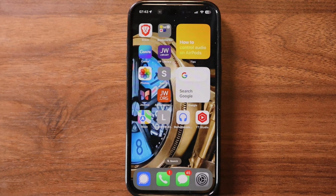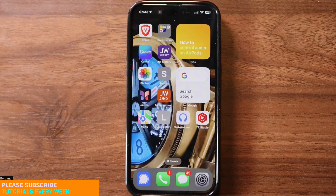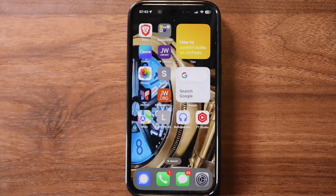Hello tech savvy seniors, welcome back to the Boomers Tech Show, where I teach boomers how to use tech to make their life just a little easier. I'm Bertrand. In today's episode I'm going to show you how to master those taps, swipes, and pinches using your iPhone. Let's get started.